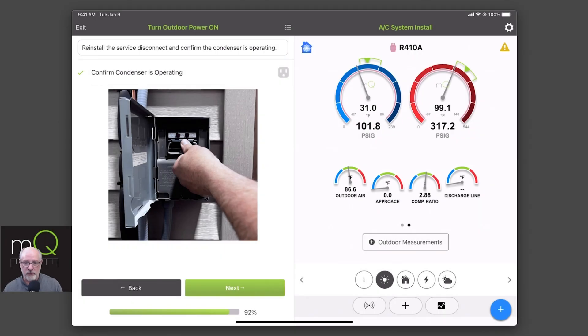Hey, this is Joe with MeasureQuick. We're continuing our series on guided workflows. This is continuing from where we already did our setup a job. We're doing an install and all of our probes were on. We then went to the indoor section, took all the readings we needed to determine our profile and deployed those probes. The next video was about outdoor probe placement and grabbing that information. Now our systems are on indoor and outdoor, and we're going to go to the last step, which is actually confirming your test conditions.